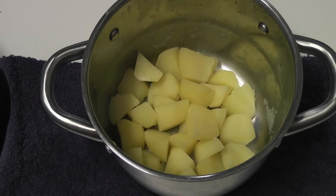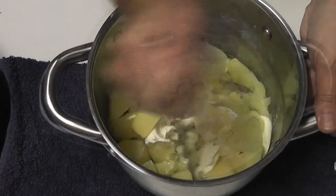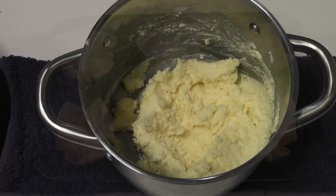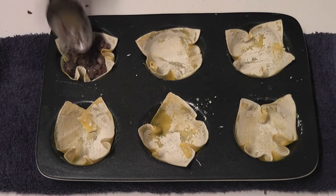Now prepare the potato mix — after draining the potatoes, add some cream cheese and give it a good mash. Now that everything is cooked, it's time to assemble the pies. Put the mince mixture straight into the wonton bases.